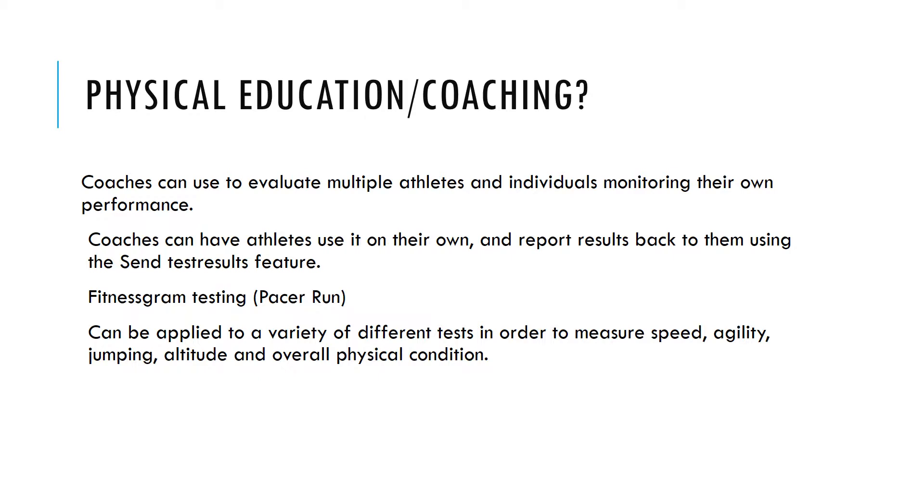It can be applied to a variety of different tests in order to measure speed, agility, jumping, altitude, and overall physical condition.